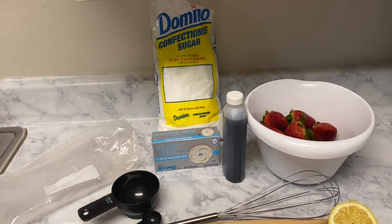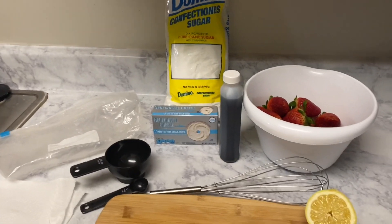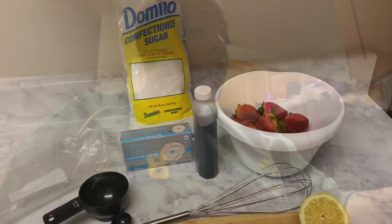Hey friends, welcome back to my channel! If you're new, don't forget to like, comment, and subscribe. I am making cheesecake filled strawberries — a super easy recipe I learned from Pinterest, and it came out super good. I'm going to show you all how I did it.